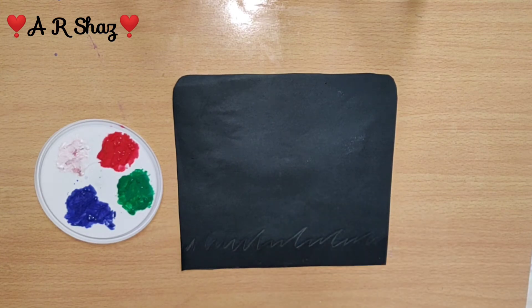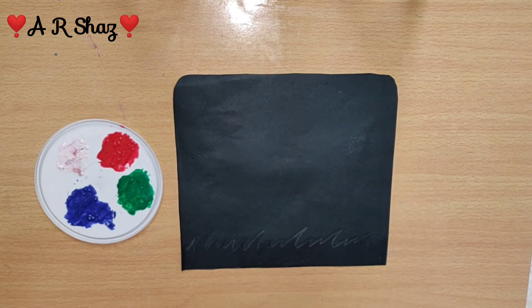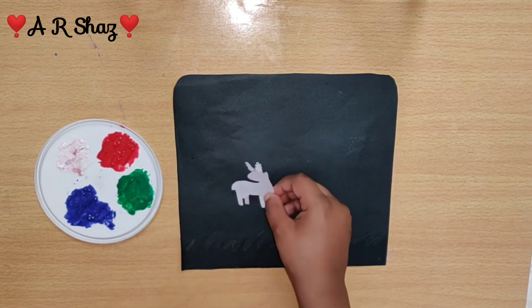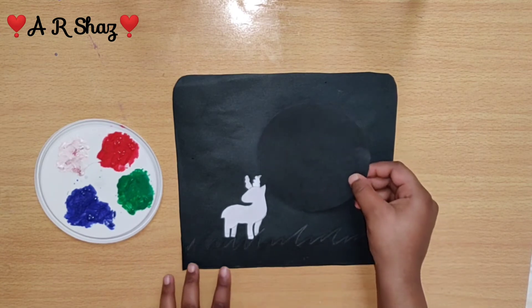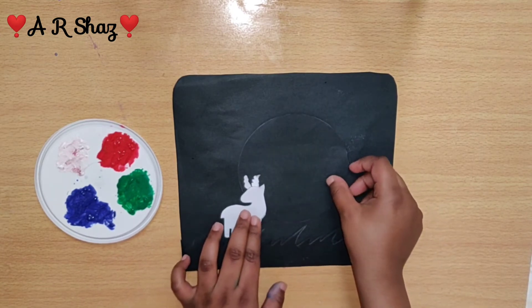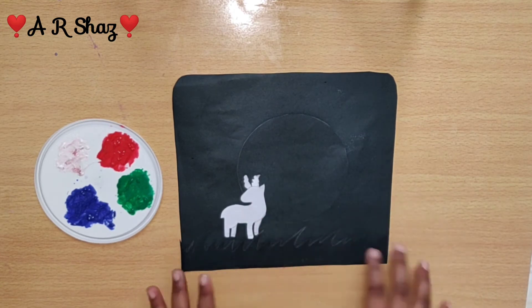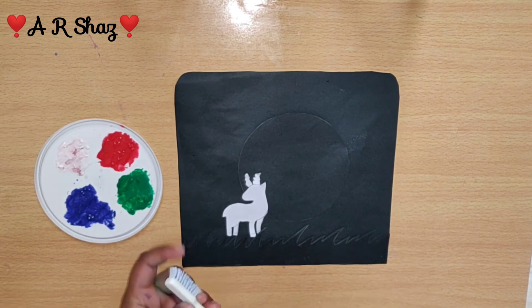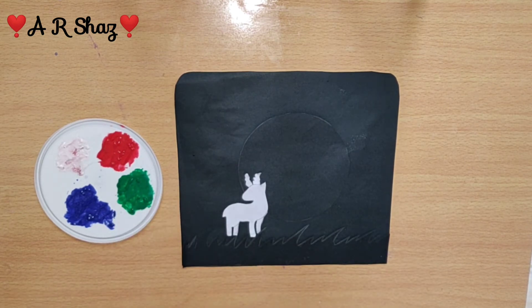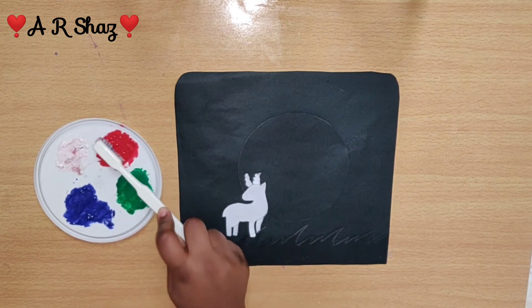I cut the grass on the side of the sheet. Then there is a moon and there is a deer. You can also use other shapes like an elephant, unicorn, or giraffes — you can use these animals.